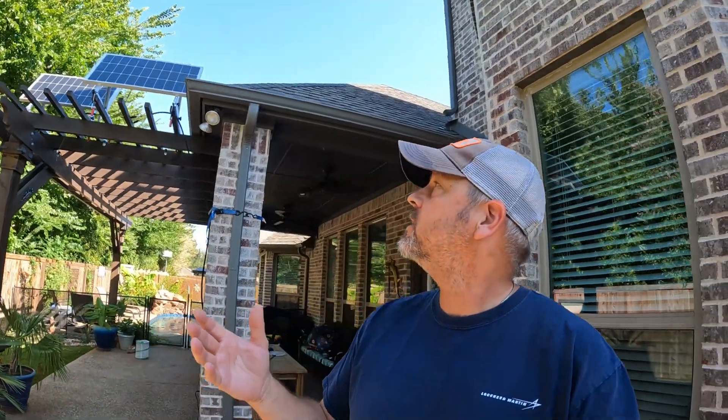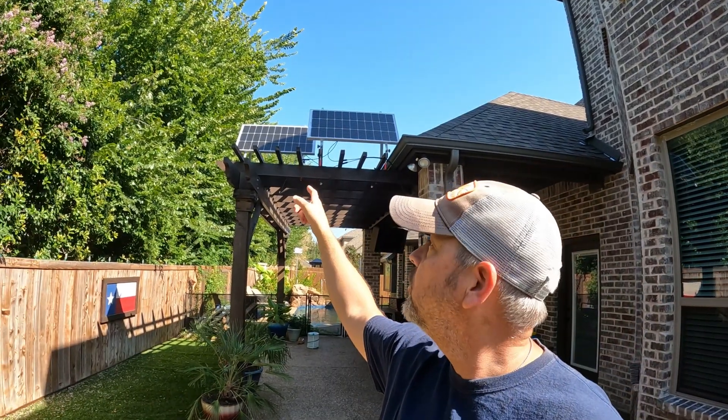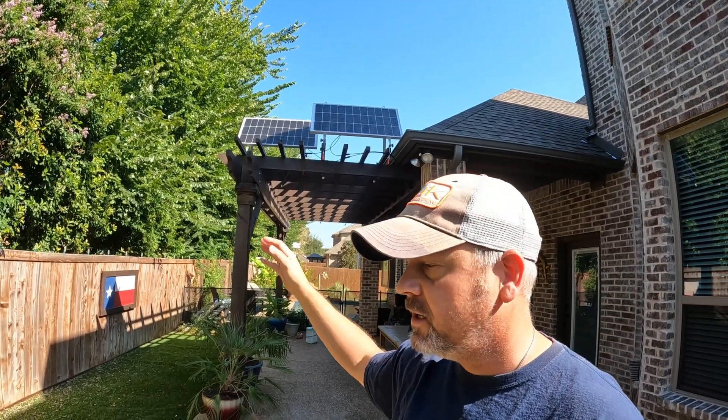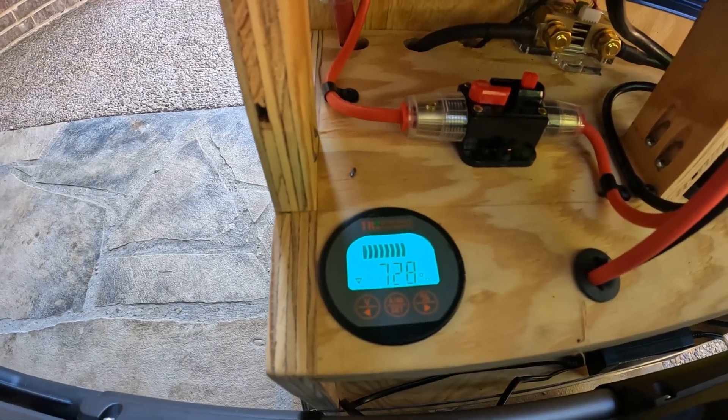We're on day four — it's 10:30 in the morning. One panel is completely shaded and the other is half shaded, so with the series connection I'm basically getting nothing right now. I wanted to show the battery before I start getting real solar input. We're sitting at 72.8 to 73% state of charge.